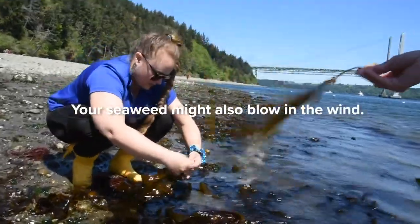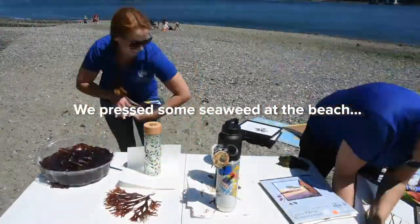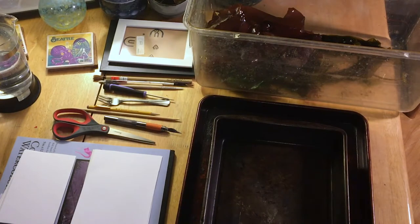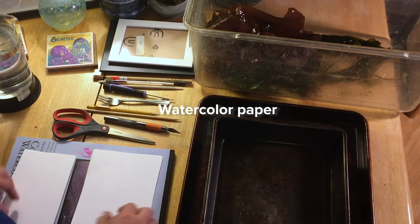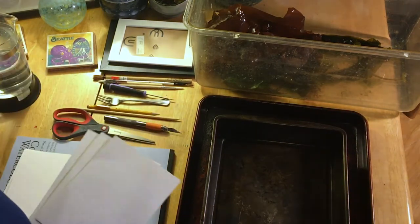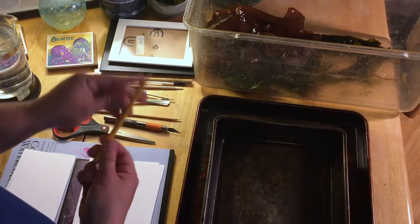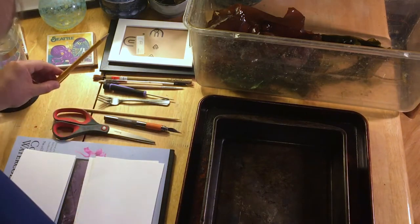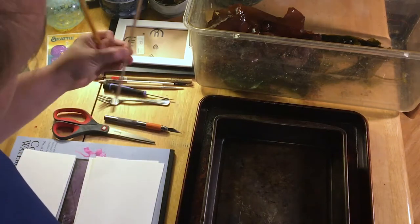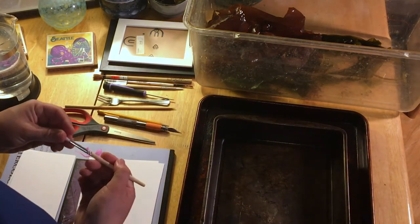Once you're back at home with your seaweed, it's time to do some presses. For this, you'll need something to hold water, like a tray, watercolor paper — I've pre-cut some pieces to fit some frames that I have on hand — and then a variety of tools. I like to use things that have a point. A mechanical pencil where you can draw the lead inside and use that to manipulate the seaweed without leaving any marks is pretty handy. I'm also going to try a fork, maybe a screwdriver, maybe even a whittled chopstick. Paint brushes can be useful for those really filamentous branches to manipulate the seaweed and move it just how you like it.